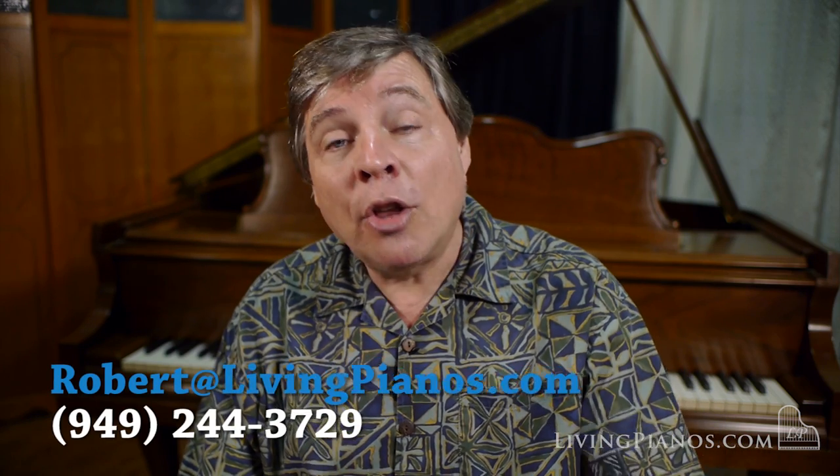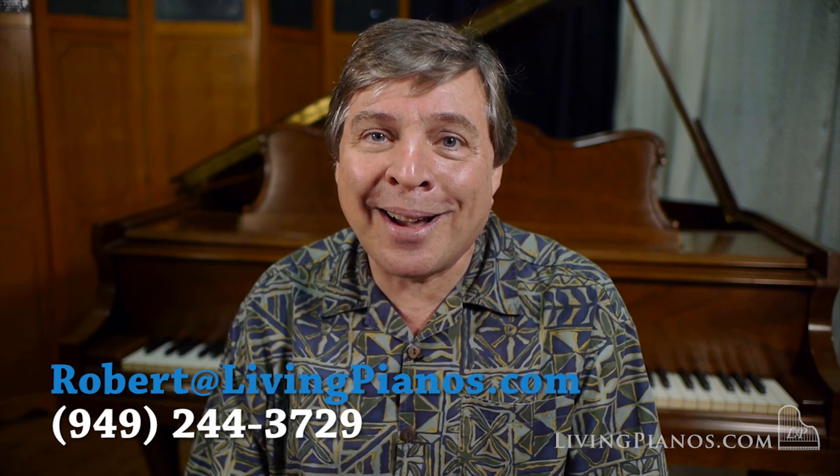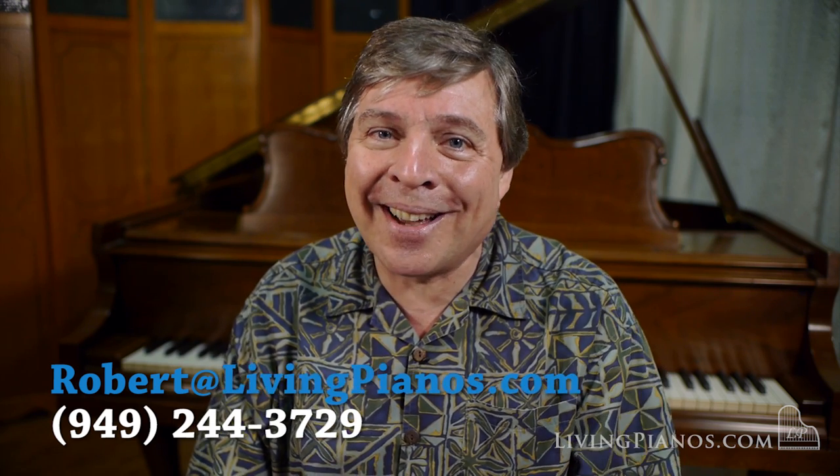Thanks for the great question, Jim, and for all of you. I appreciate the questions coming in here at livingpianos.com and virtualsheetmusic.com. I'm Robert Estrin, and I'll see you next time.